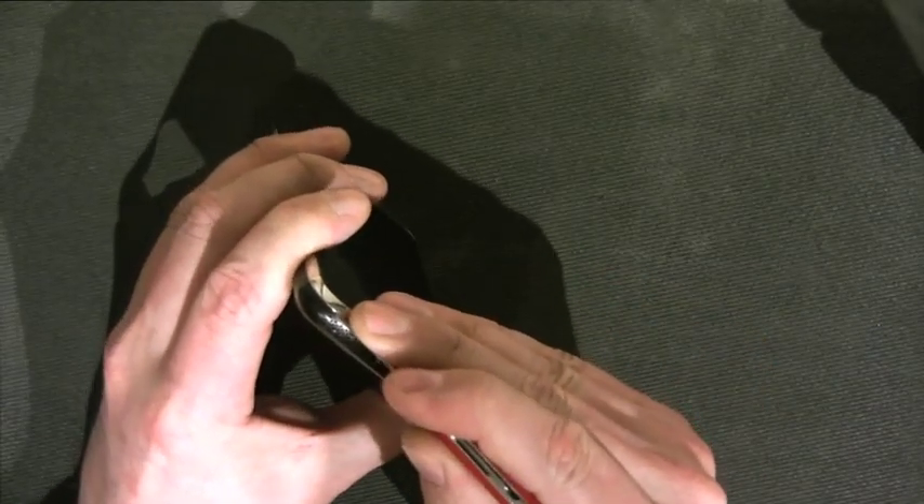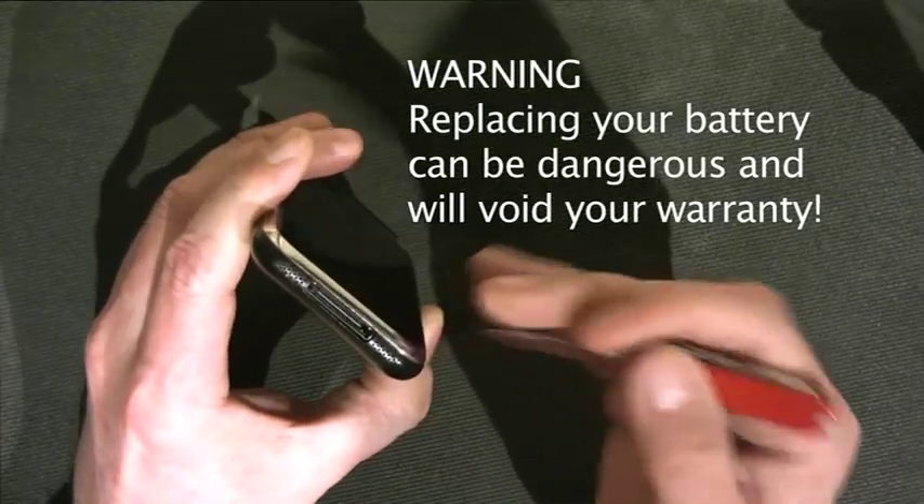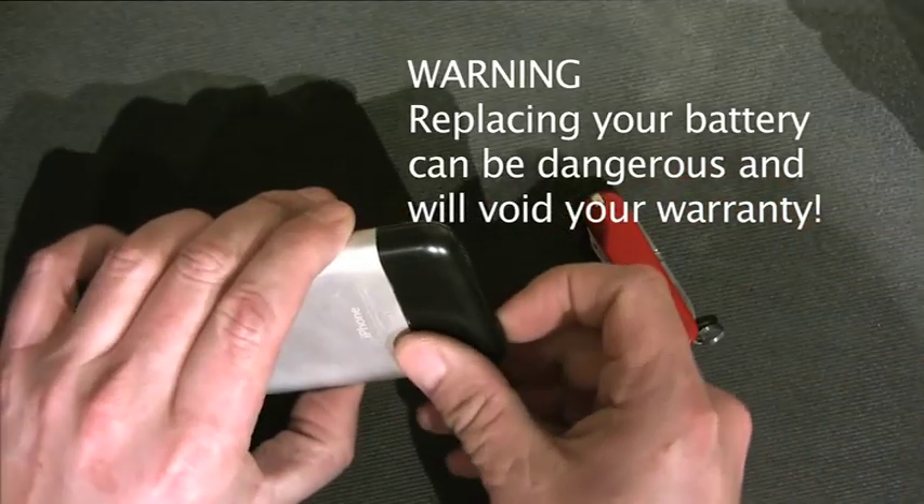Hi, this is John Painter for iPhone Life. Today I'm going to show you how to replace the battery — actually, take the back part of an iPhone 2G off.